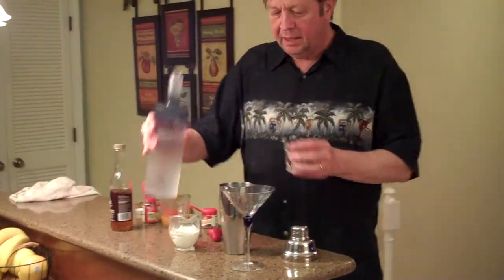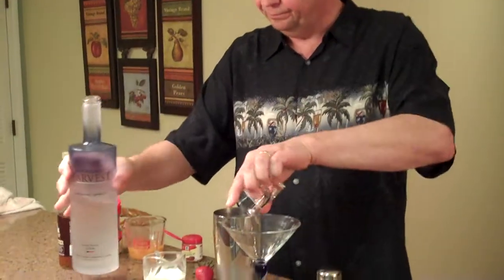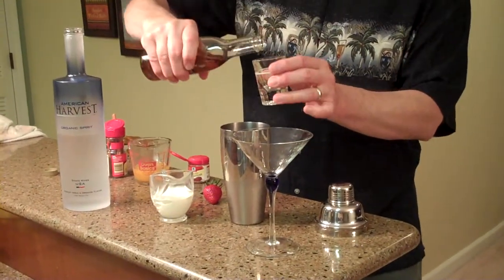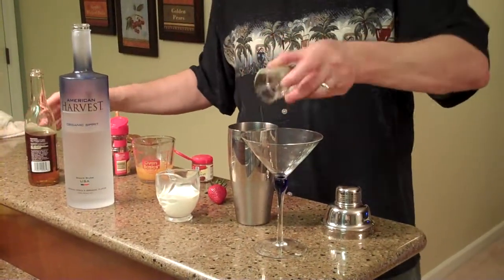Start out with about one and a half ounces of American Harvest Vodka. To that, we're going to add about three quarters of an ounce of agave syrup. You could also use simple syrup. Just a touch.